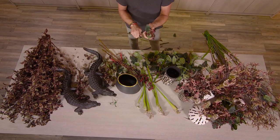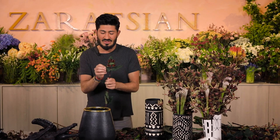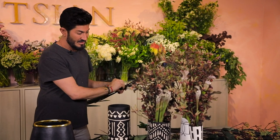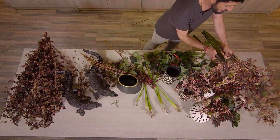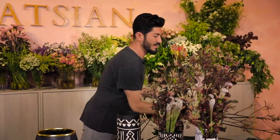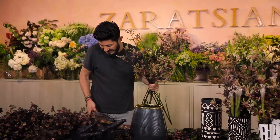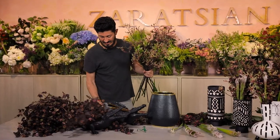This arrangement can go from a jungle theme to sort of African-inspired to Crocodile Dundee — lots of things you can do. It's definitely an interesting one for an adult male party. I'm cleaning up a little more kangaroo paw and adding it in. This time I'm trying to be a little more fuller because that large middle container is going to need a lot of flowers.